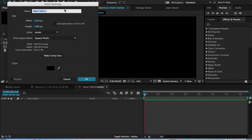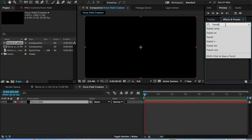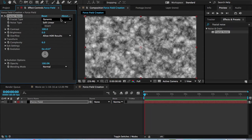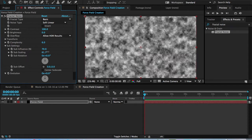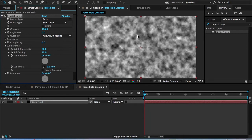Press Command-Y, or go to Layer > New Solid, or right-click. Keep it at a black solid and title it Force Field. Press OK and make sure it's at comp size. Then go into Effects and Presets and type in Fractal Noise. There are many different fractal types — I sometimes like to use Dynamic for an energy effect, but Basic still works well. Scale it up to about 70.